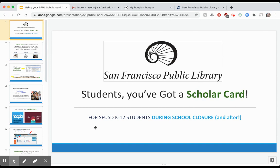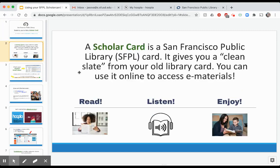Every student in SFUSD has received a ScholarCard, and a ScholarCard is a SF Public Library library card. Now you might think, Mr. Sova, I already have a library card — what do I need another one for? Well, this ScholarCard is specifically for SFUSD students, and it gives your student a clean slate from your old library card.